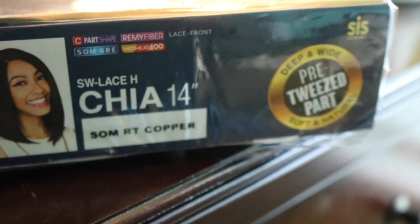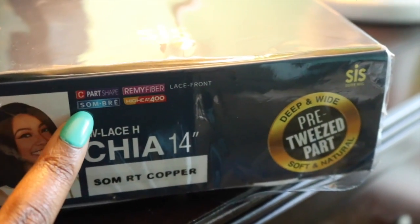Hey guys, I'm coming to you today with a review of the Sister Wig Royal Swiss Lace Pre-Tweezed Part, 14 inch. I just love that name. The color I have is SOMRT Copper.